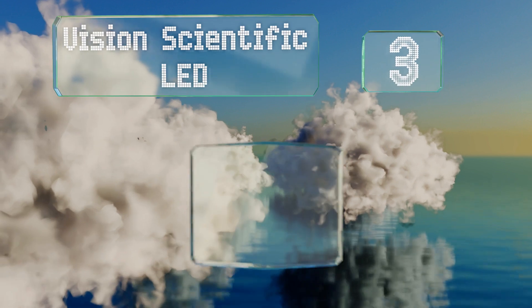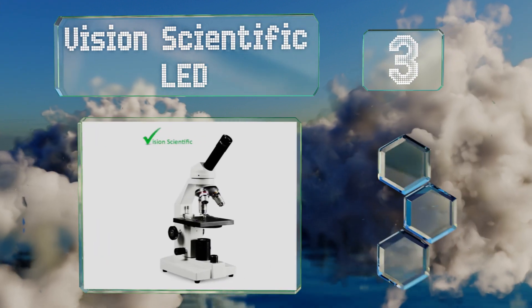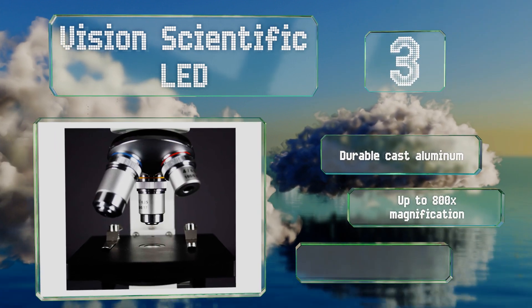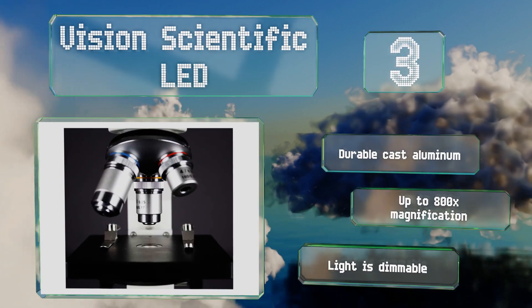Nearing the top of our list at number three, the Vision Scientific LED is equipped with a rotating monocular head set at a 45-degree angle. The eyepiece has a built-in pointer for accurate identification of items on the slide and for easy information sharing. It's made of durable cast aluminum with a dimmable light and up to 800 times magnification.